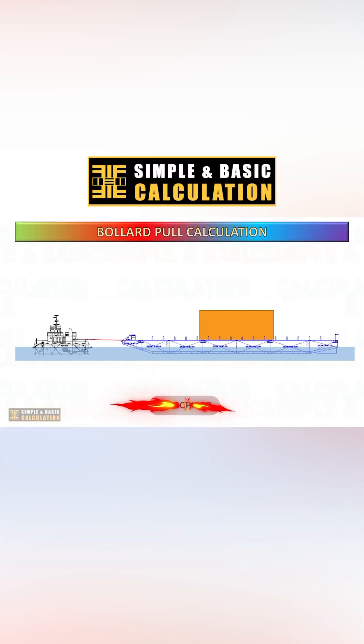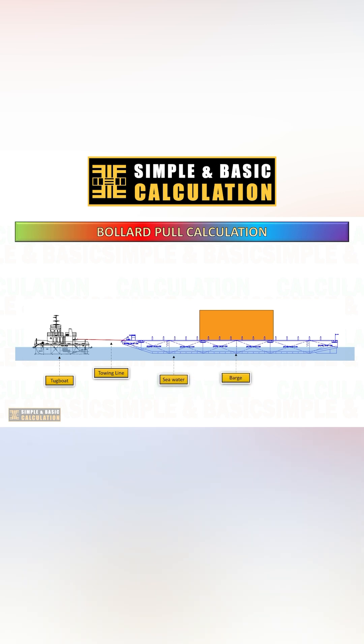Bollard pull calculation is a crucial aspect in the design and operation of marine vessels, particularly in the maritime and offshore industries. Bollard pull refers to the pulling force exerted by a vessel when it is stationary and using its propulsion system at maximum power against a fixed point, such as a bollard.